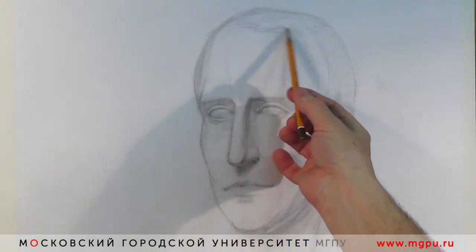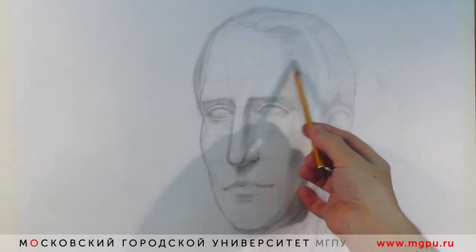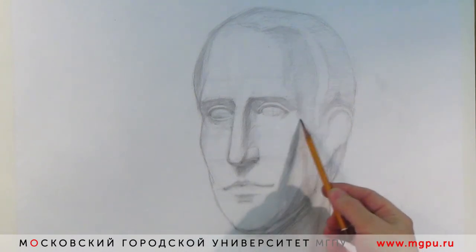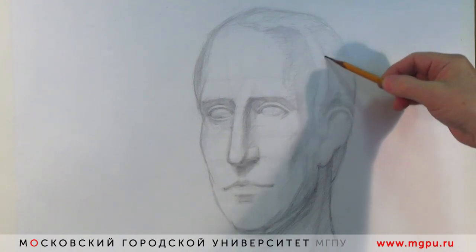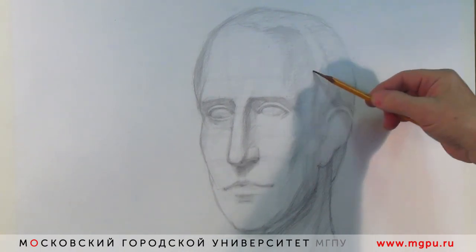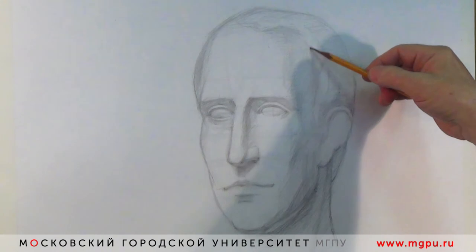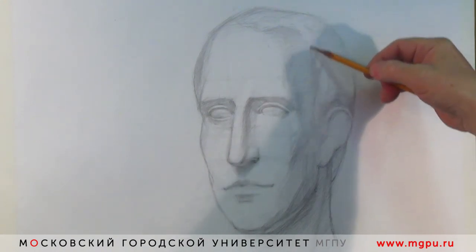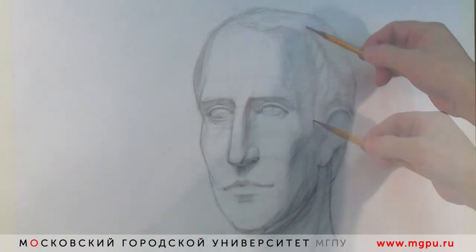Волосы — это тоже объёмная форма, сложная, но тем не менее, если её абстрактно представить, — это всё-таки поверхности, повёрнутые к свету, и поверхности, отвёрнутые от света. Моделировка самих локонов уже в контексте того, на какой поверхности они находятся. Золотое правило звучит так: каждая деталь принадлежит своей поверхности.